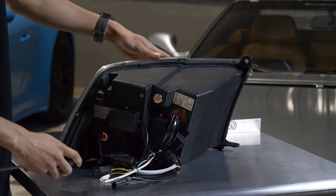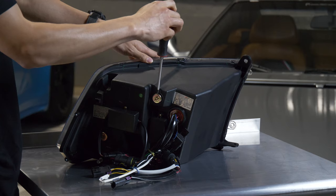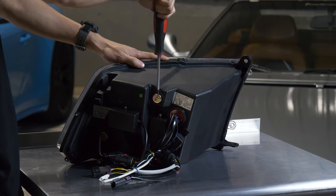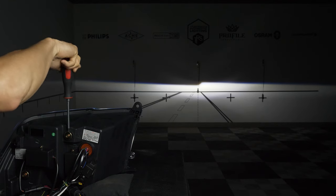First we're going to adjust the projector going up and down. You can go from the top, but the only problem with this way is if you were to turn it a full rotation with your screwdriver, it'll only turn an eighth of a turn for the actual screw.